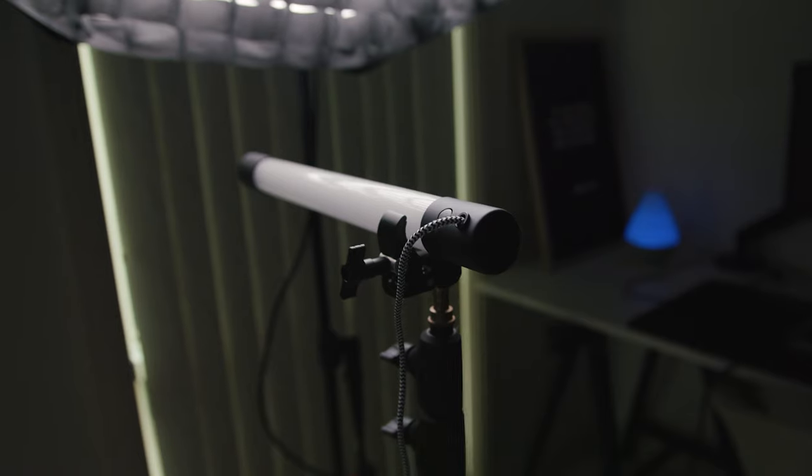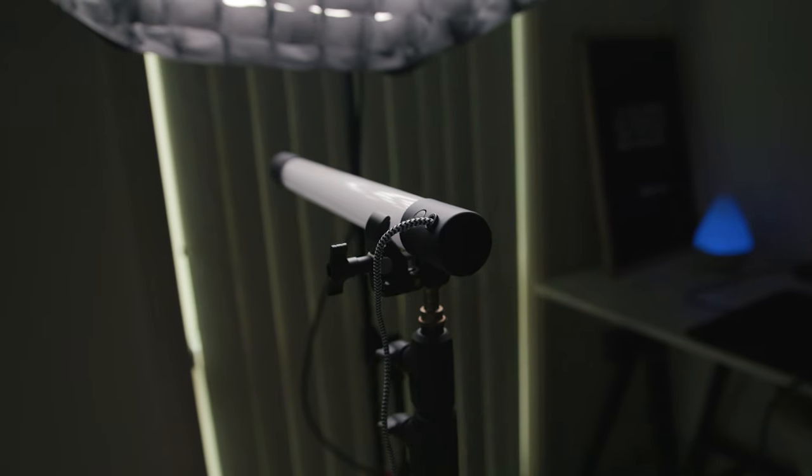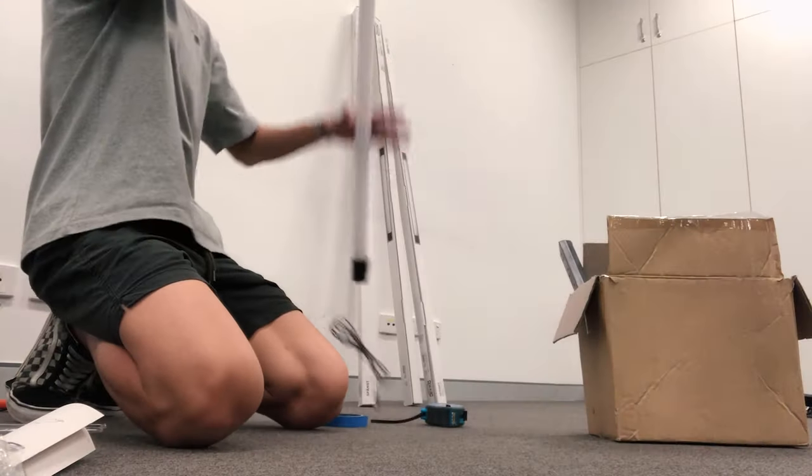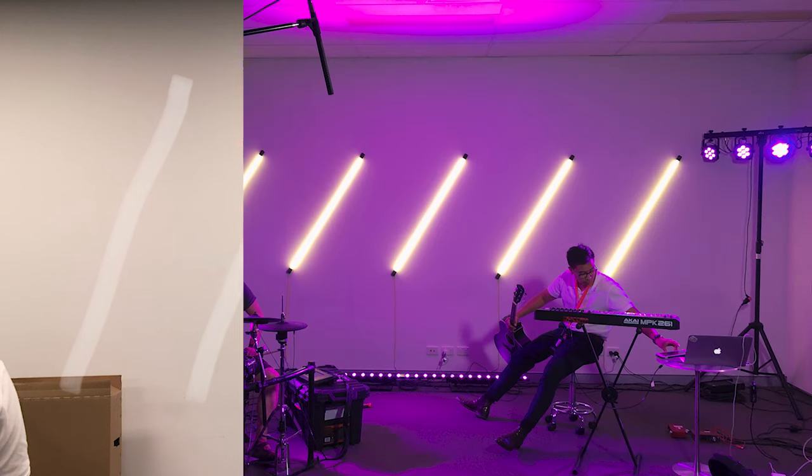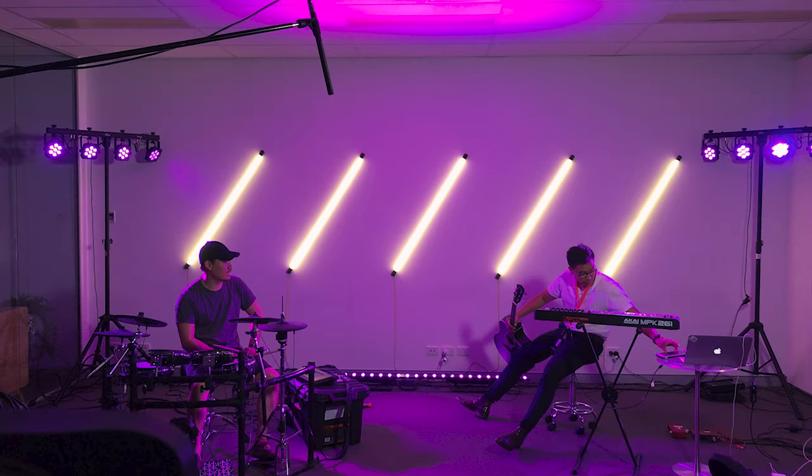This light comes in two different flavors: the shorter version, as well as the larger version which is 134cm. I've actually used five of them to do some stage design at my church, and they seem to do a great job.